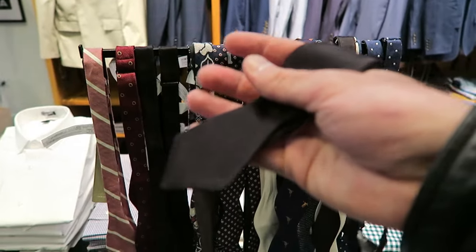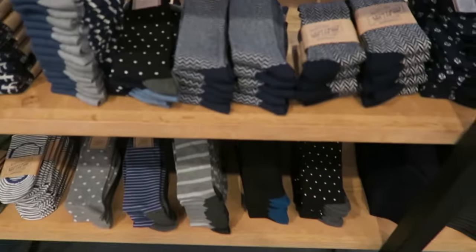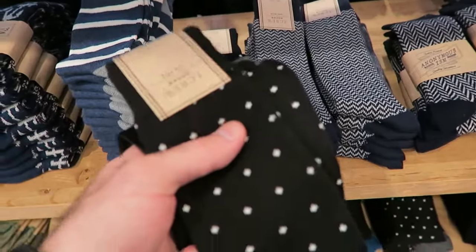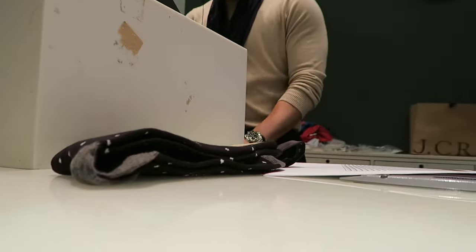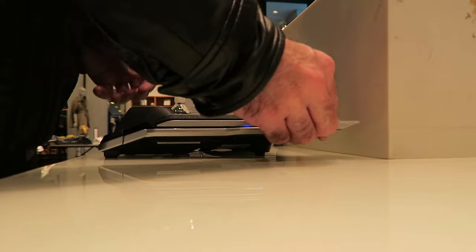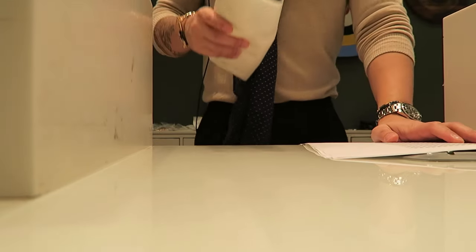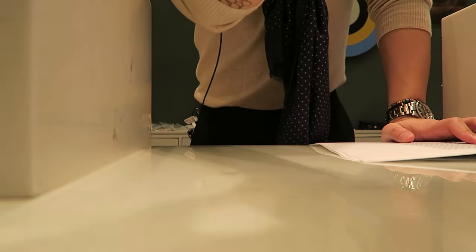All right. This is good. One time. Good socks. Nice. Thanks very much. Thank you. Have a great day. All right, got a bowtie, got a pair of socks too. Got to go home and try them on, try to figure it out.